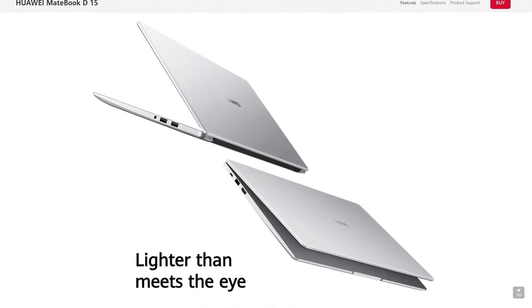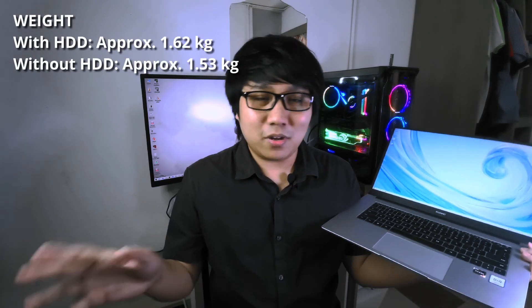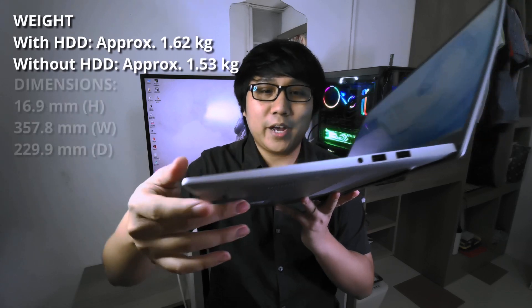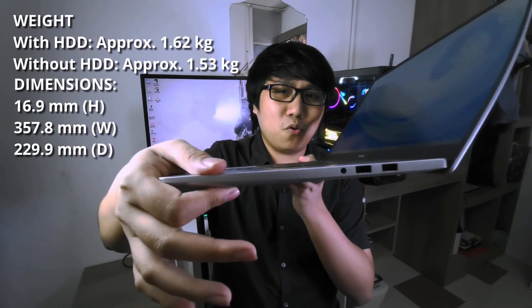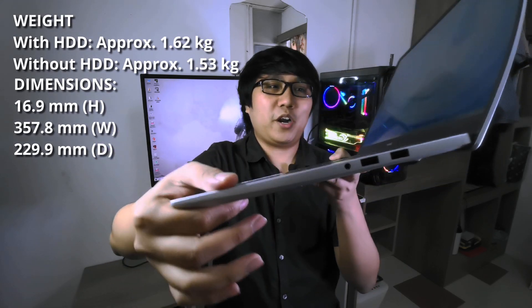Having said that, coming from a big and heavy gaming laptop, it really surprised me how lightweight this laptop is. I think it only weighs around 1.6 kg, and it's really light compared to other laptops out there. Aside from that, this laptop is really thin — even compared to my thin and lightweight so-called gaming laptop, the MSI GS73. I think the form factor for this laptop is much thinner, in my opinion, and it really surprised me.